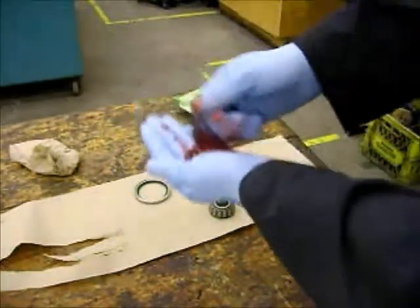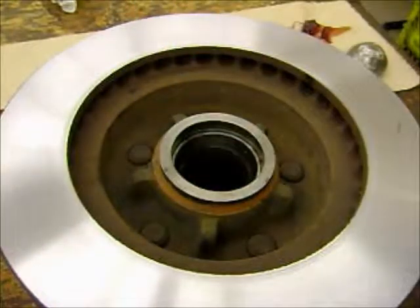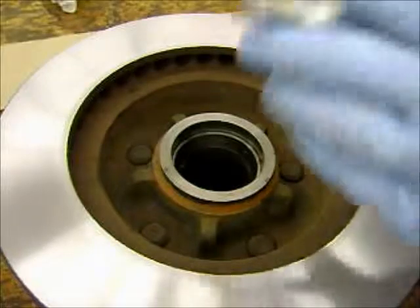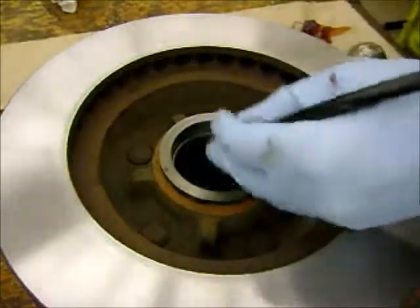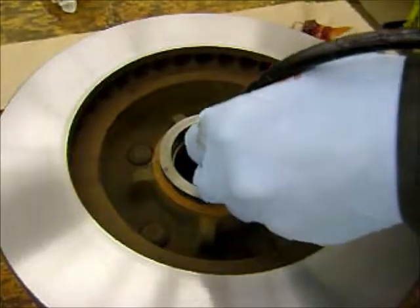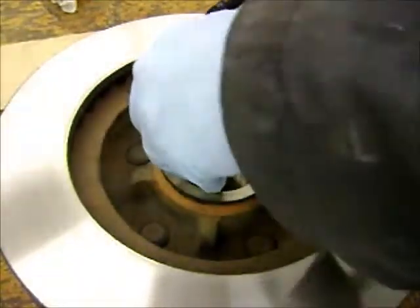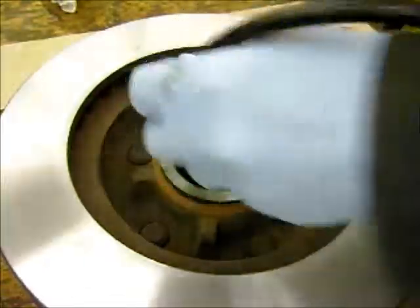Do that all the way around. Do one last quick thorough clean of the inside of the hub, and then we're going to take our grease gun and pack this hub full of grease so that it is flush from inner bearing race to outer bearing race, and then we can put the bearings in.